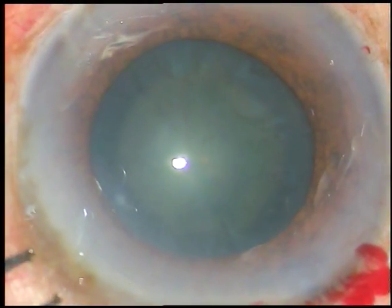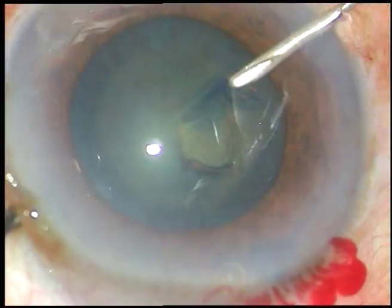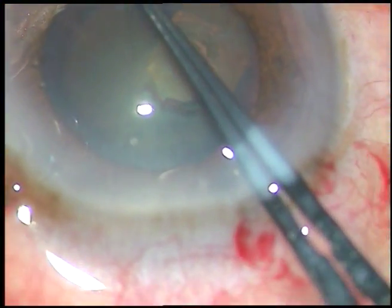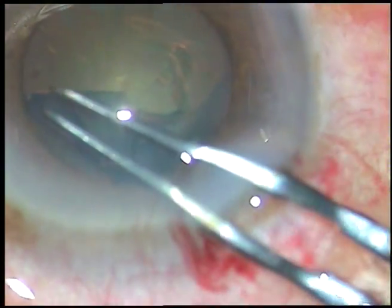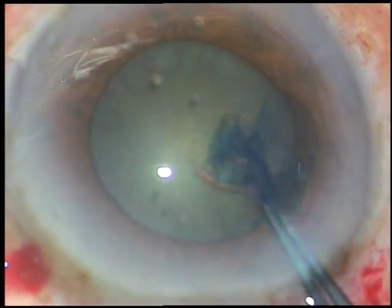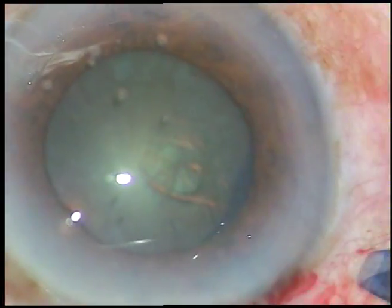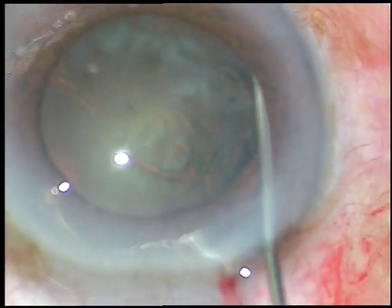Now I am going to do capsulorhexis. I am going to incise the capsule with a bent cystitome 26-gauge needle. Now I am using Utrata forceps, holding this capsular tag and going all around just along the border of the pupil. In some places it has gone beyond the margin of the pupil. This area will be used as a reference to confirm whether the lens is in the capsular bag or not.